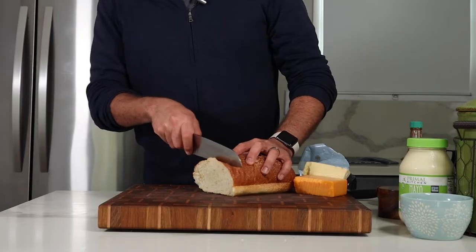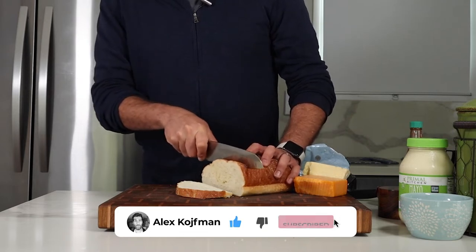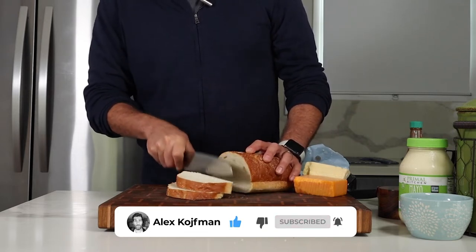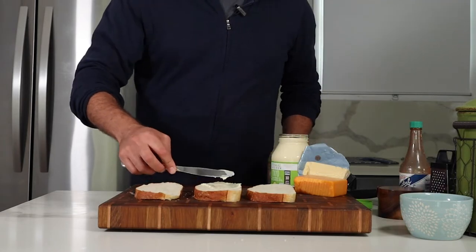Anyway, let's start by getting three slices of bread ready. I have this French loaf from Costco, but anything will work — sourdough, brioche, white bread, sliced or not sliced, whatever you've got.